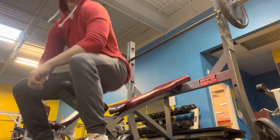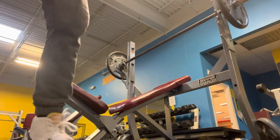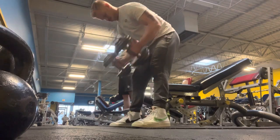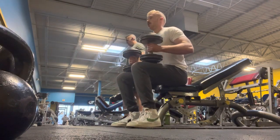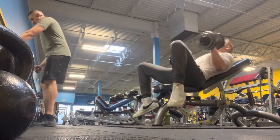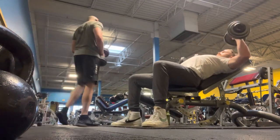I probably could have done a little bit more there. And then after that I actually did some lat supine-grip lat pull downs — did like two sets of 12. I don't have that on film, but do know that I did lat pull downs right after those. But here we got incline dumbbell.